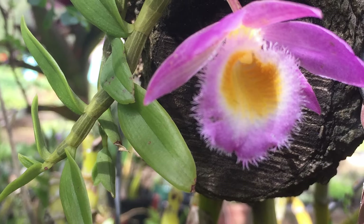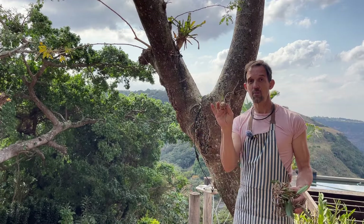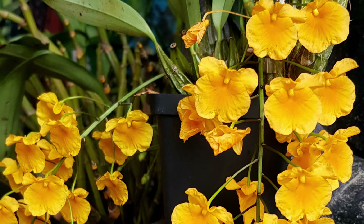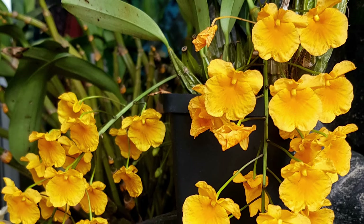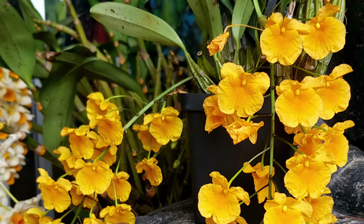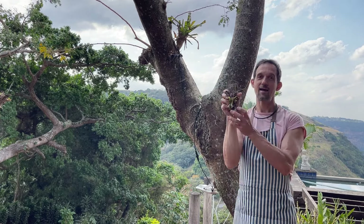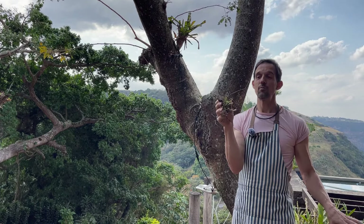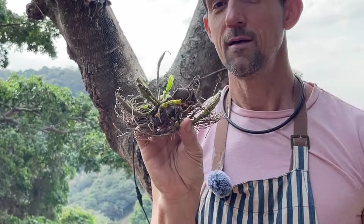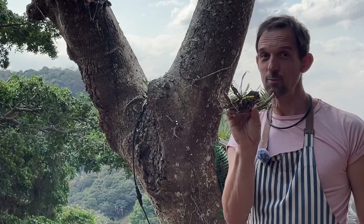Only four more to do. There's Dendrobium loddigesii - a beautiful little thing that we're going to put on, hopefully to spread in and around the other orchids and on the bark of the tree. It's really a stunning little one. And Dendrobium lindleyi - because you shouldn't have to live without those big cascading yellow blooms in your life. Really really worth it. And of course our Dendrobium nobile variegated - might not be terribly easy to come by at the moment, but at some point you'll be able to get one yourself.